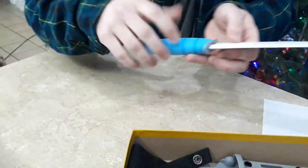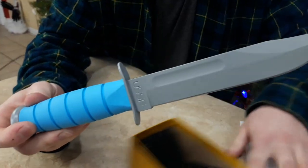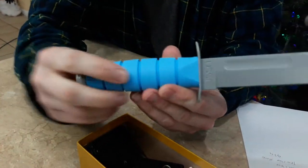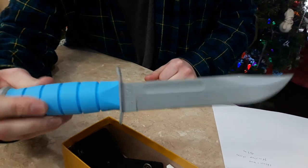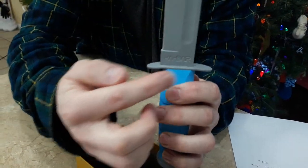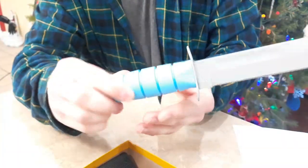Here's the knife itself. It comes with this awesome blue colored handle which is made out of Kraton G. It's the only one with this blue color and it has a gray finish — completely unique. You can see it says USSF on it, and KA-BAR on the other side with that cool Star Wars-style writing. Other than that, it's the same as all the other KA-BAR fighting knives.